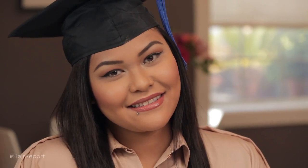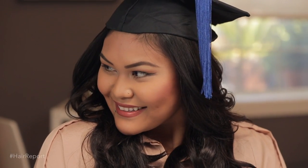These are two simple styles you can try on your graduation day. Stay beautiful and have fun with your pictures.